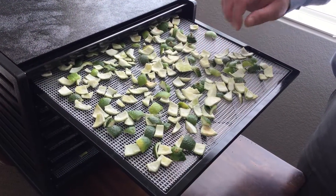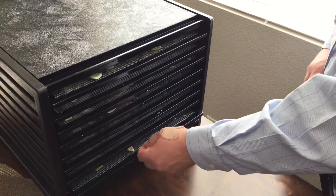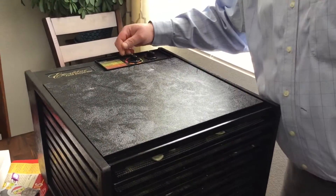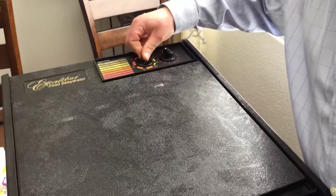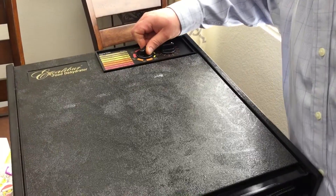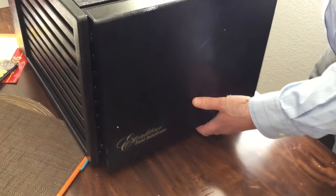We've got the limes all set on the dehydrator. We did use all nine trays. I'm going to set the temperature here to about 110, start with that for eight hours. It's just kicked on. I'm going to check it at about six hours and see where we're at. The cover hangs right up — it's not airtight, so that's fine.